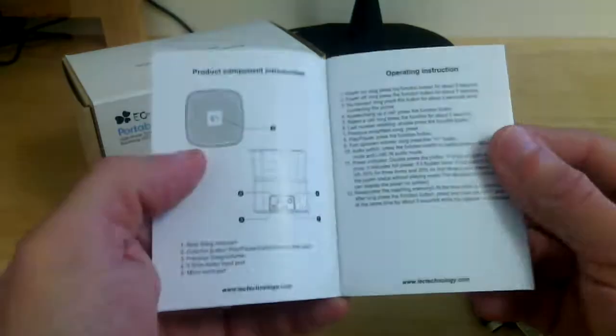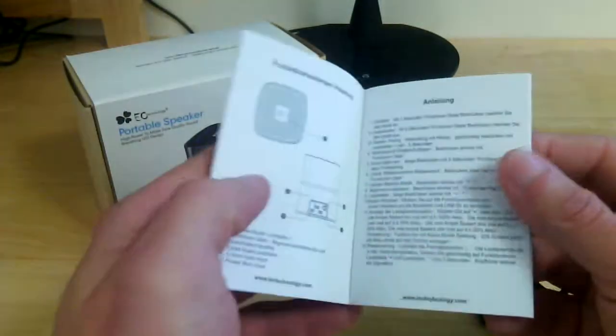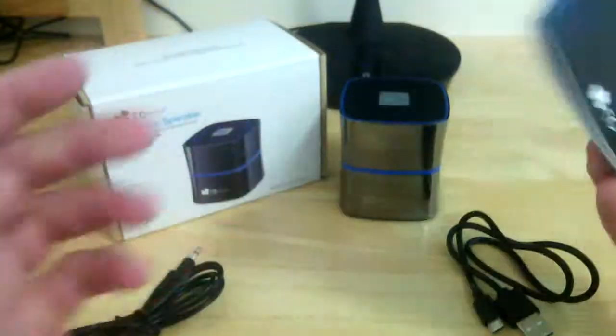The instruction manual is very simple and very well laid out — it tells you absolutely everything from pairing the speaker to using the speaker, answering calls, everything really straightforward.